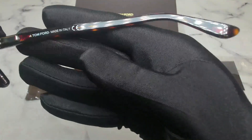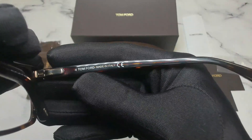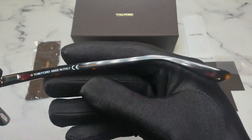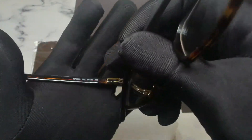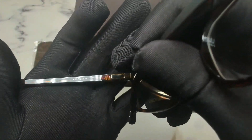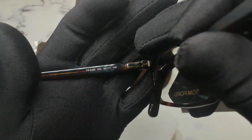On its inner right temple, you'll find the Tom Ford logo and that it's made in Italy. On its inner left temple, you'll find the model number, the color code, and the dimensions of the frame.